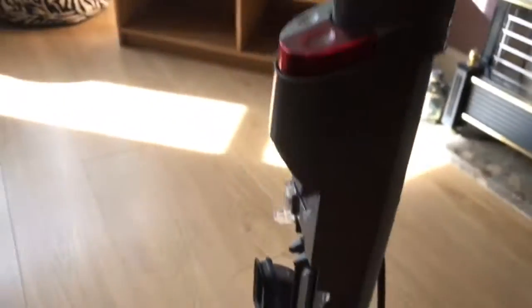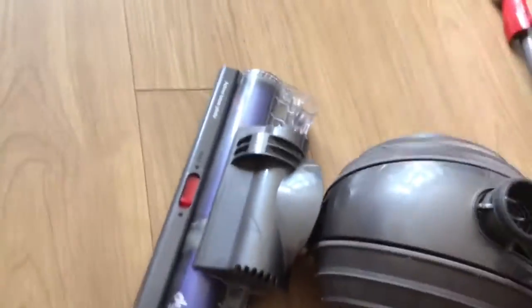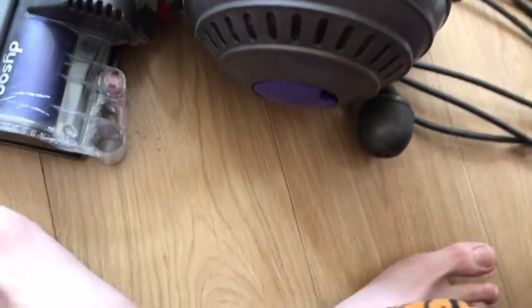What you want to do is take the attachments off, take the bin off, and then take the wand off. I'll do my best to do it one-handed. You have to press the button to release the wand — that button there. You don't have to do that but I find it easier.